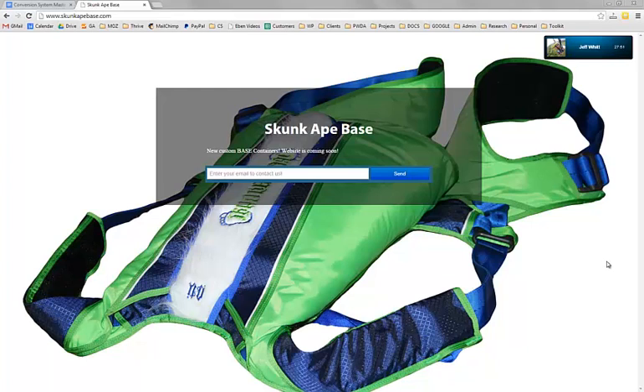So how does this thing deploy? You throw a pilot chute, which is attached to the bridle. You can either leave it on the bottom of the container, jump with it in your hand, or have a friend hold it. The pilot chute extracts and pulls the bridle, which opens the container and pulls the parachute out.